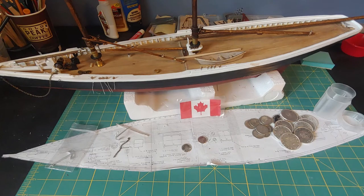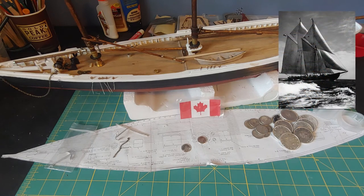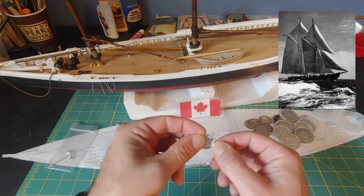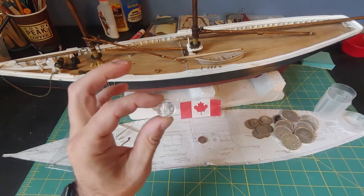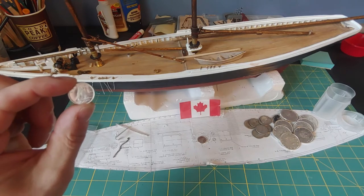During the build, I decided where I was going to place it, which would be above my fireplace, and I wanted to get something to accompany it. A real-life image of the Blue Nose is sitting next to her on the fireplace. In that research, I came across the Canadian ten-cent dime — the silver Canadian ten-cent dime.